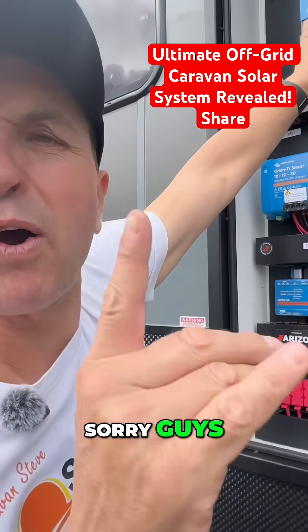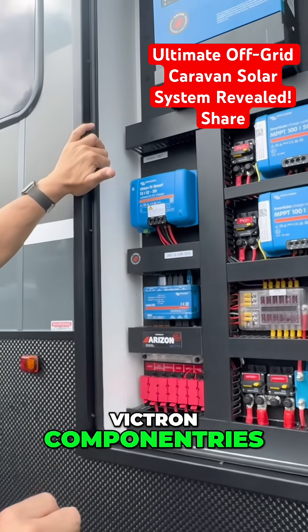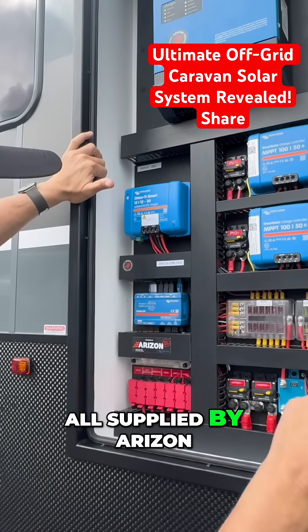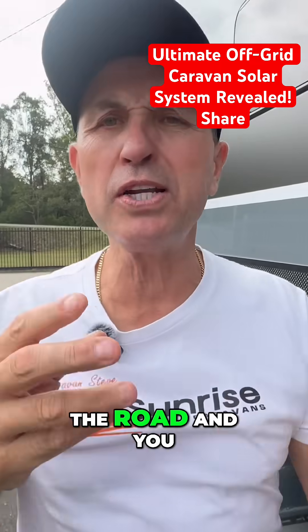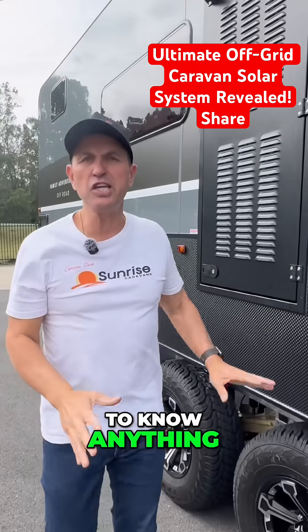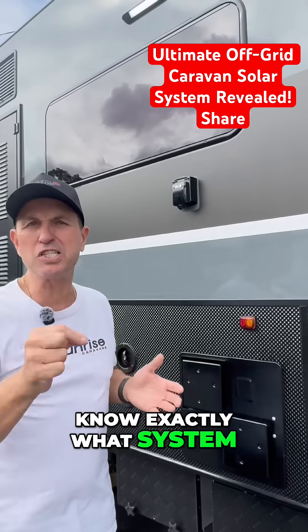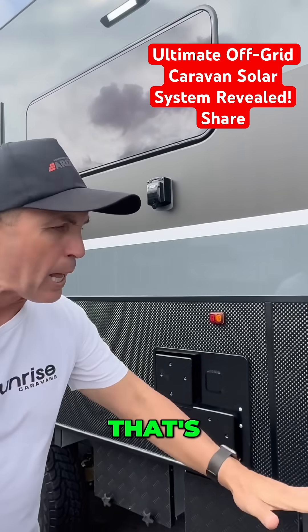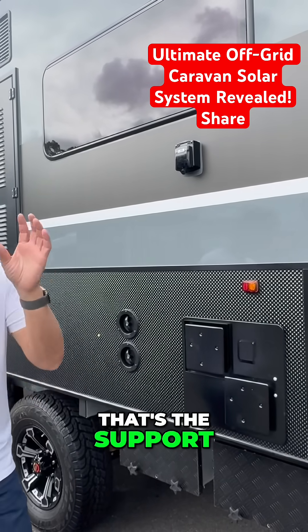That up there is a 3000 watt inverter — sorry guys, I did forget the inverter! All Victron components, supplied by Arizona. What they do a little differently is they've got a board number right there, so if you're on the road and need support or need to know anything, you just quote your board number and they know exactly what system is inside your caravan. That's really good — that's magic support if you ask me.